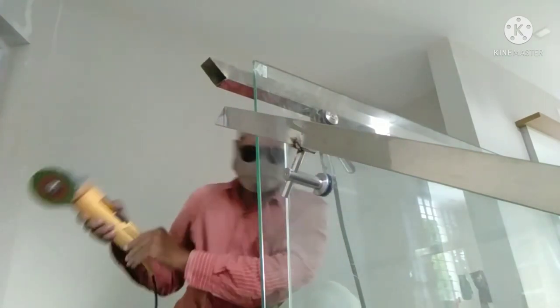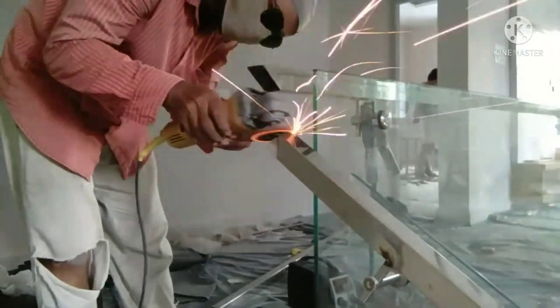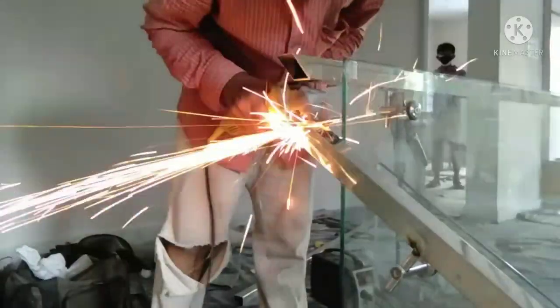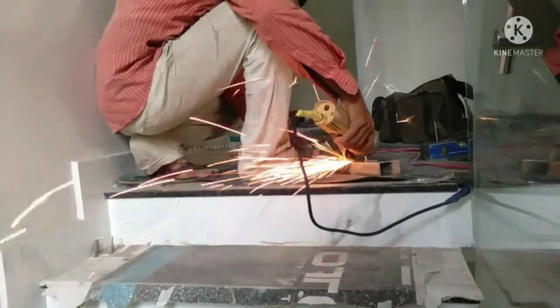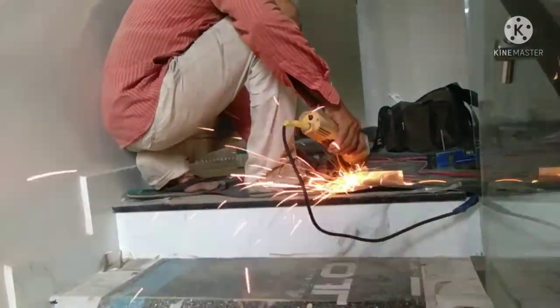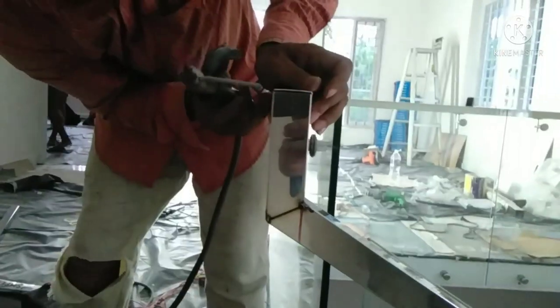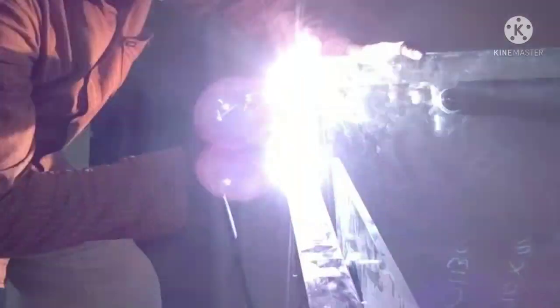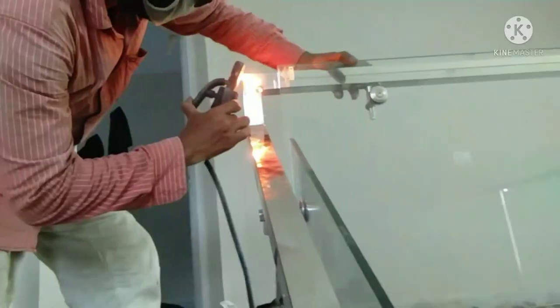I am going to put it in the glass, in the corner. You will need to be able to cut the glass from the top.